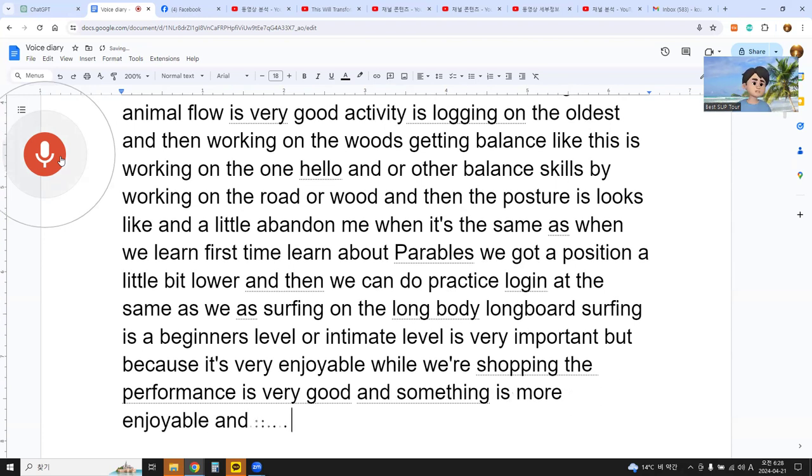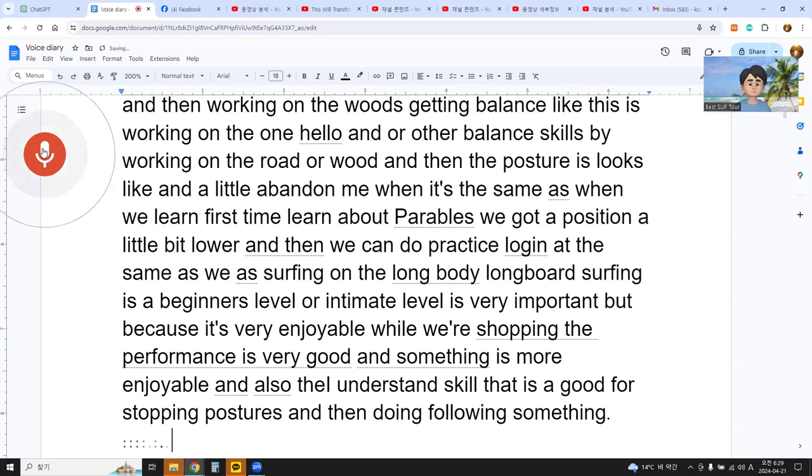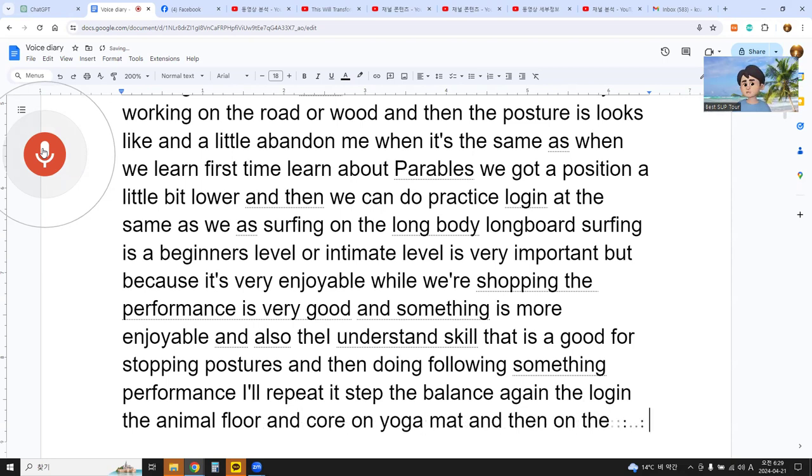The fifth step is the balance board. I use the balance board to get better balance, better movement, and better core. The balance board is good for balance, the same as surfing skills, and that is good for surfing postures and performance. I repeat it in reverse order: balance, logging, animal flow, core on the yoga mat, and then agility for safety.